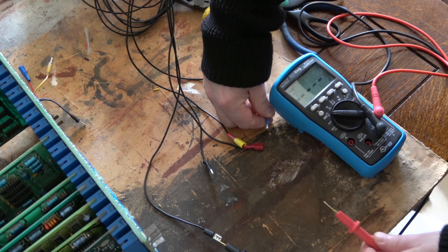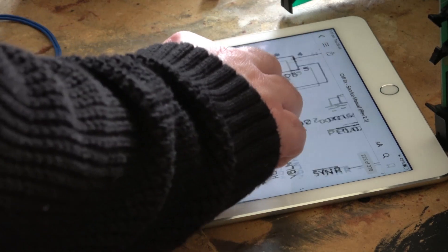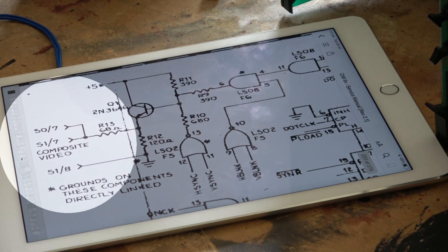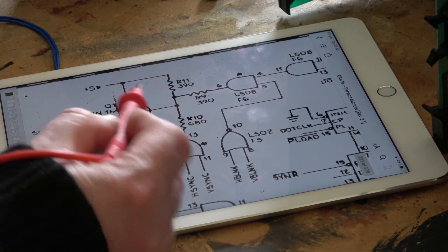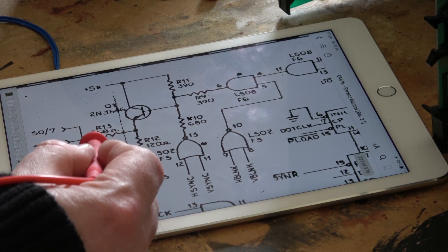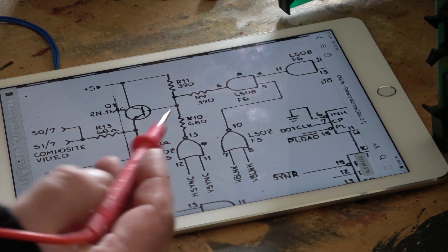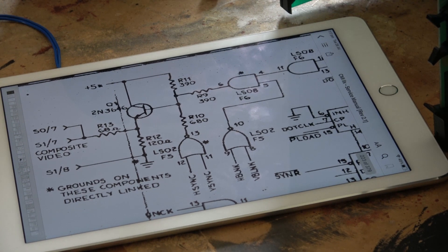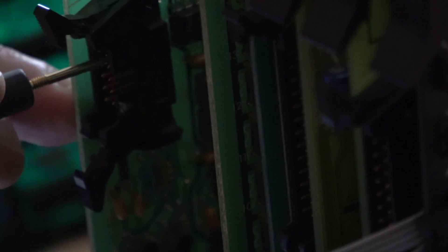Next we need some way to see the output from the CMI, so I'm taking a tap from the composite video output on the video board and feeding it straight into an old TV. It's really simple — just straight off that transistor for the signal, and below that is a common ground. Before powering up I just want to confirm I have the correct ground, then the old-school TV is on and ready to go.